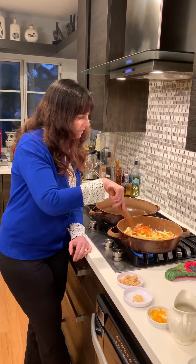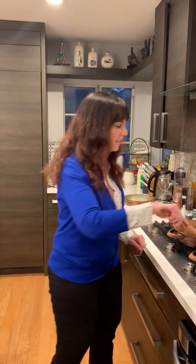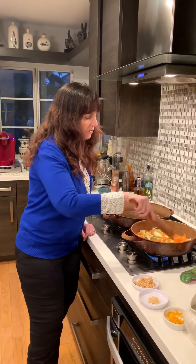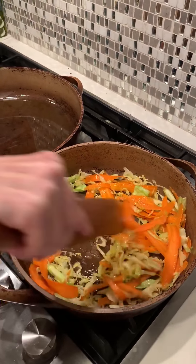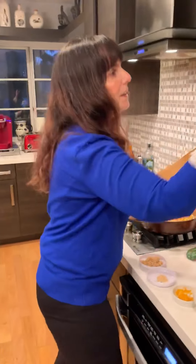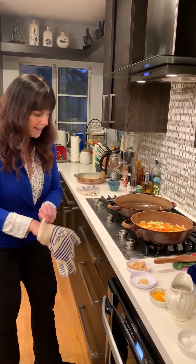I'm just going to let it do its thing for a little bit. I've also taken the cauliflower and broken it up into florets and removed any green on the outside. This is actually sort of good now — you can see it's soft and breaking down in color. You don't want it to be soggy, you just want it to be cooked a little bit.